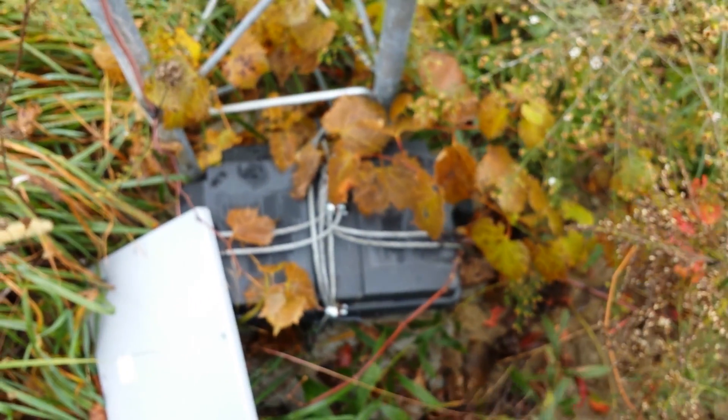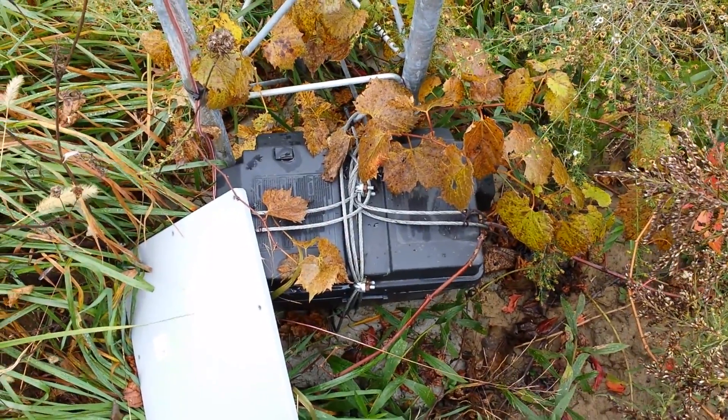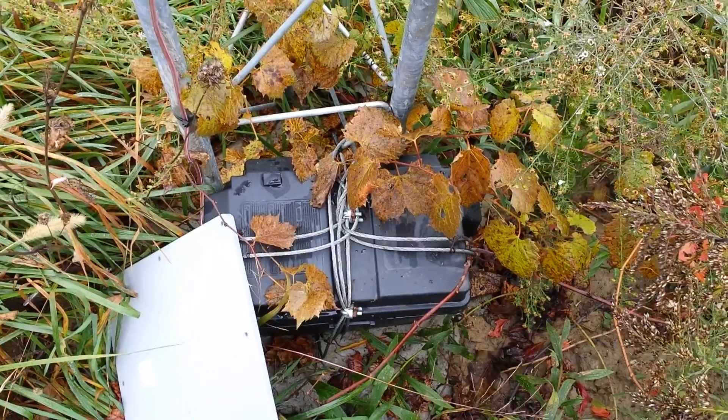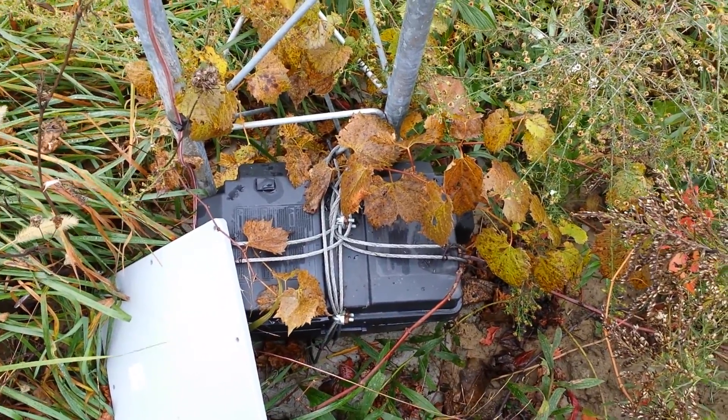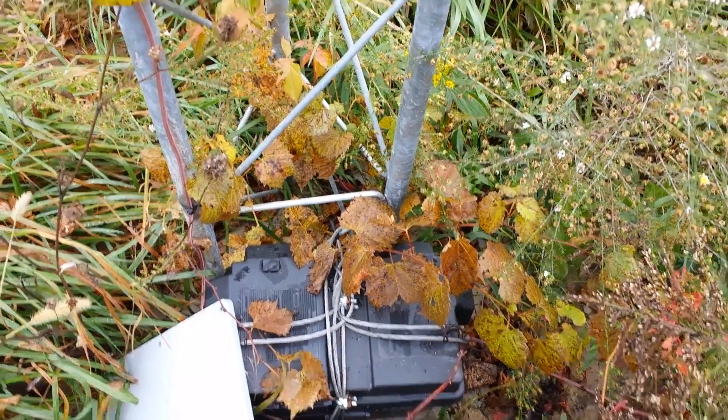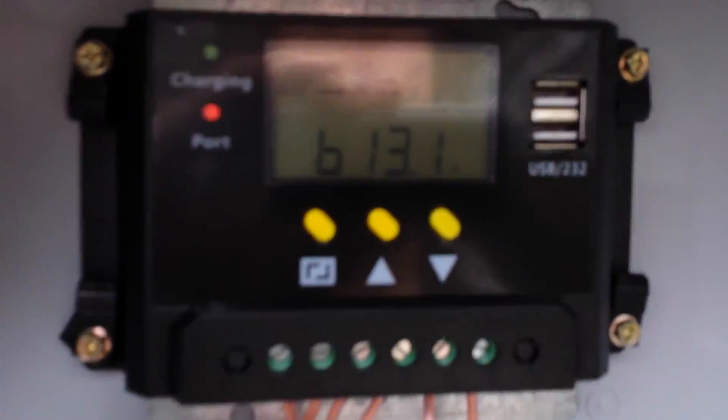Down in the box here — this is our temporary box until we can get a steel one — there are two 30-amp-hour batteries running in parallel. They're 12-volt batteries running in parallel, so we run it as a 12-volt system, not 24. And it runs the Ubiquiti equipment just fine.